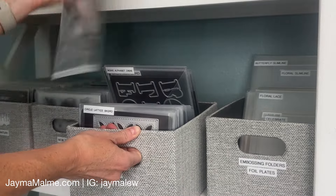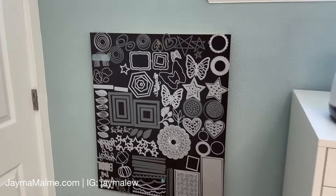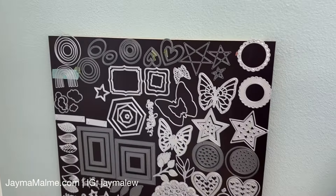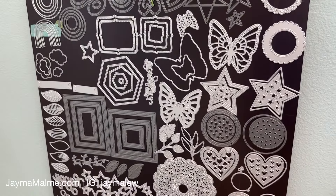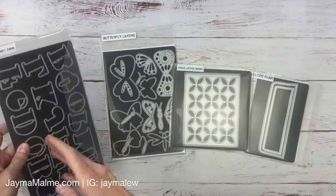In addition to this bin, I have my most-used dies over on this magnetic board that I made. It's just plywood hung on a French cleat with magnetic sheets on it. I got the magnetic sheets on Amazon and I will link them down below.